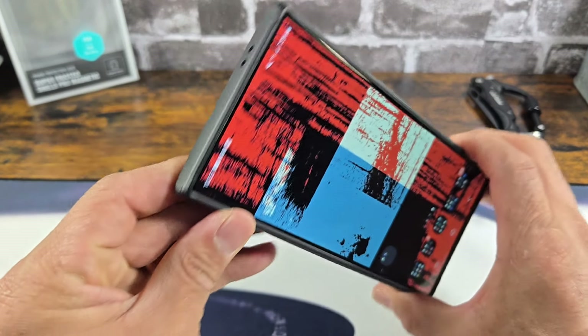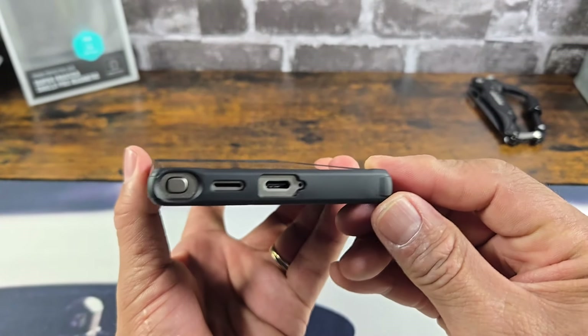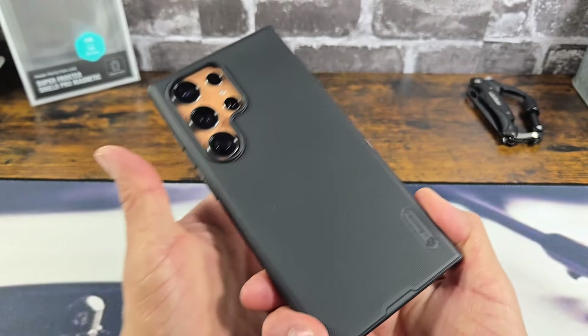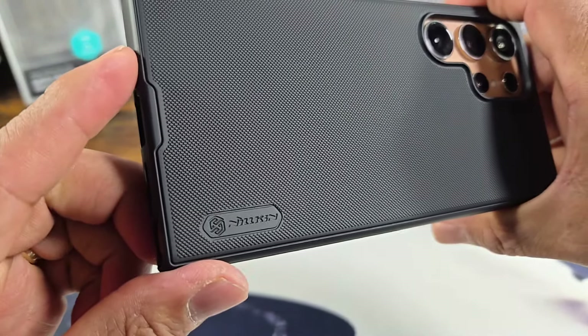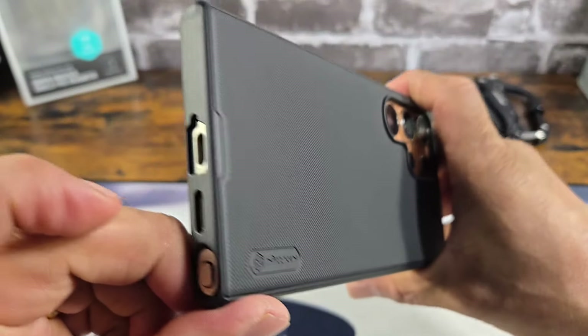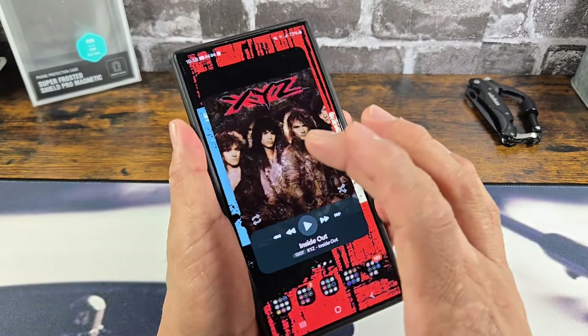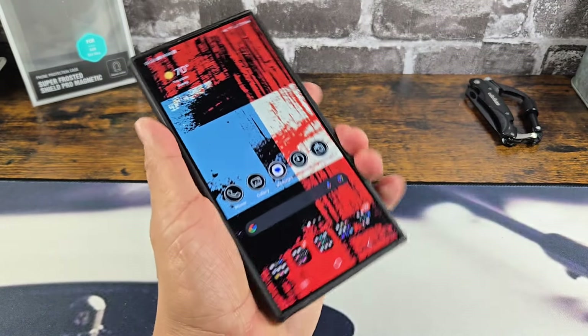Corner protection — you can see those corners come out just a tad bit to help absorb shock if you were to drop your S24 Ultra on the ground. Got the Nolkin brand name on the bottom right-hand corner. I love that texture — feels good, feels great. Ain't going anywhere.